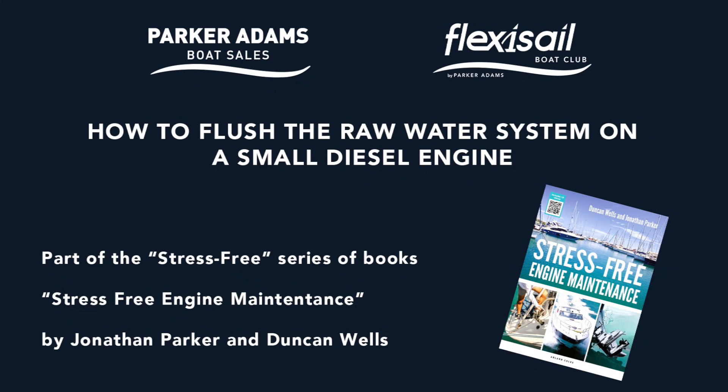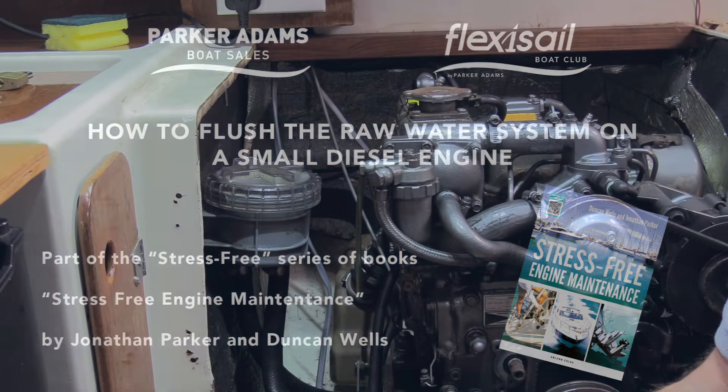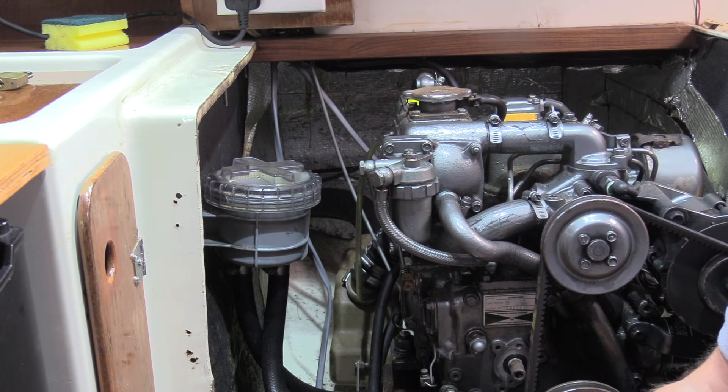Stress-free engine maintenance: how to flush the raw water system on a small diesel engine. We're going to show you how to flush a seawater system out of a small yacht engine — this is a Yanmar 2GM20. We're simply going to pour fresh water through the seawater side of the system to clean out the heat exchanger and exhaust system, ready for winterizing, or just to flush the seawater out now and again to keep the system clean so salt doesn't build up.